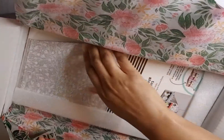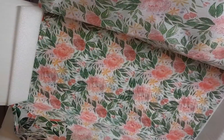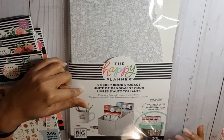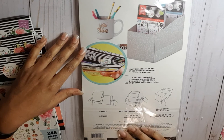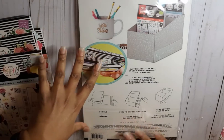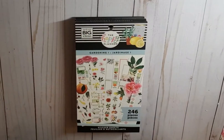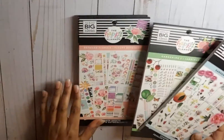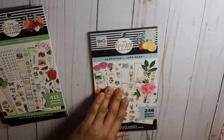I remember asking Happy Planner for all-floral books before the floral book came out — me and a number of planner babes — but I never dreamed of a floral bundle box happening! Here's the sticker box storage; I'm not going to open it yet because I'm so excited to get into these sticker books. Four sticker books come in this bundle of joy: Gardening One, Gardening Two, Detailed Florals, and another floral book. I have two floral books — excited! Let's jump right into Gardening One.